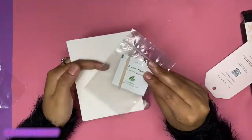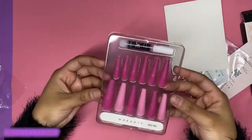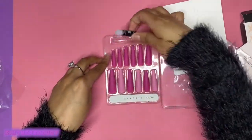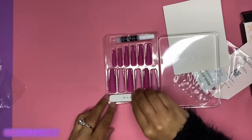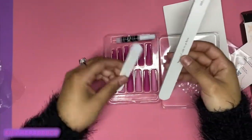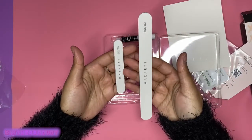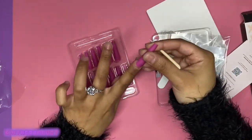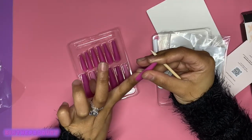They also give you in the kit a thank you note, an alcohol pad, a small orange stick, some McCart nail glue, and a small 100-180 grit nail file. I thought this was so cute — look at it compared to the normal size, it's like a mommy one and a baby one. So I think the price of $13 is pretty fair for everything you get in the kit and all the things that you could do with it.